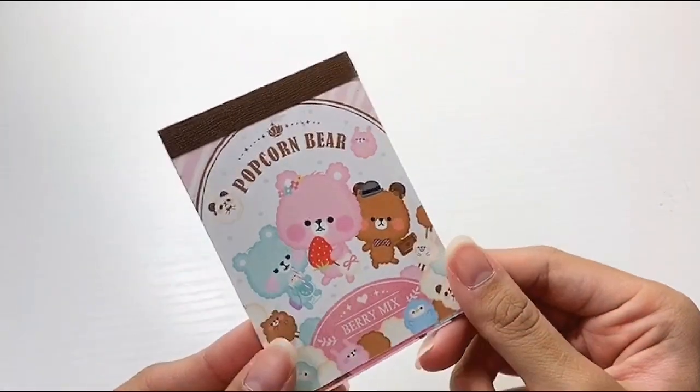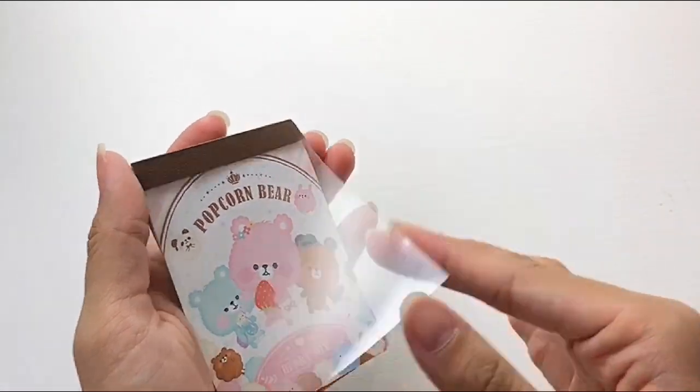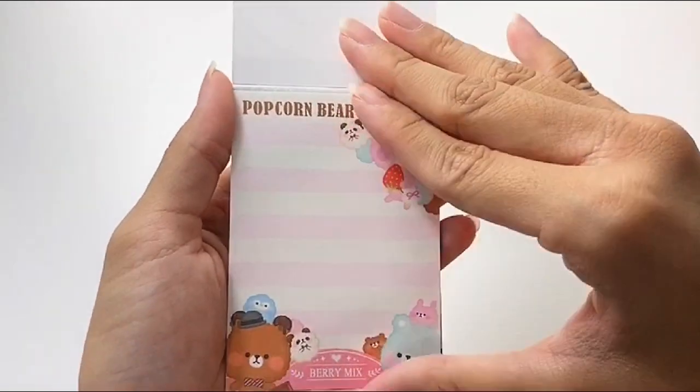Hi, I'm Kathleen. Welcome to Kawaii Art Cafe. Here is another studio vlog.